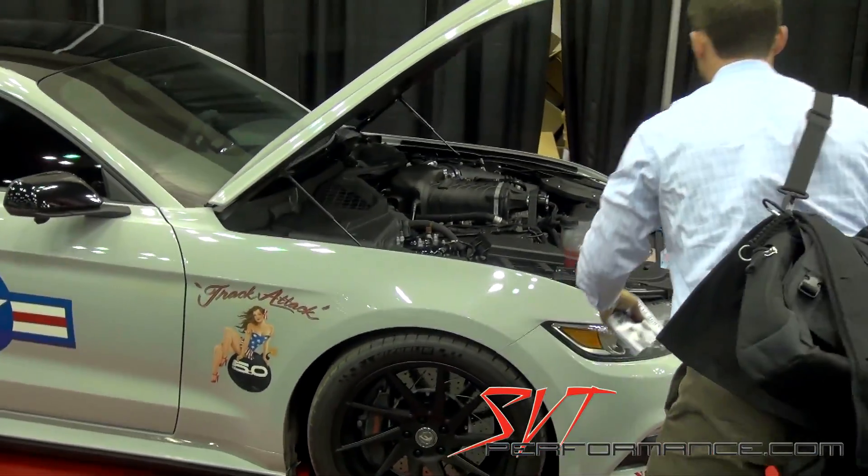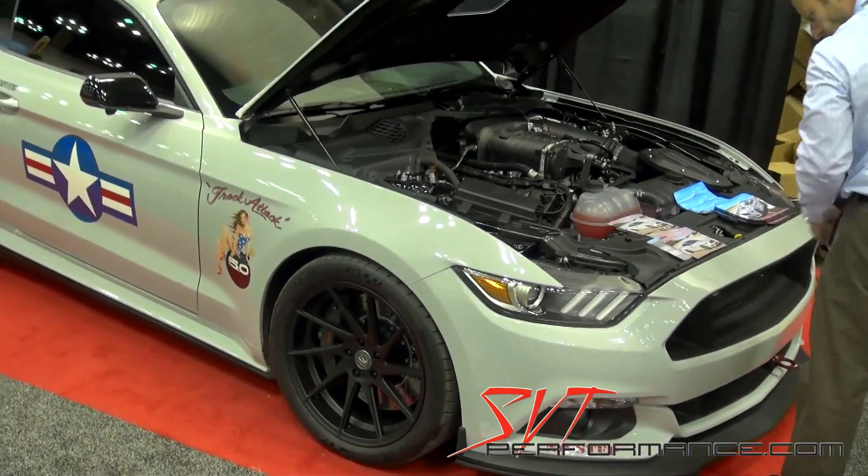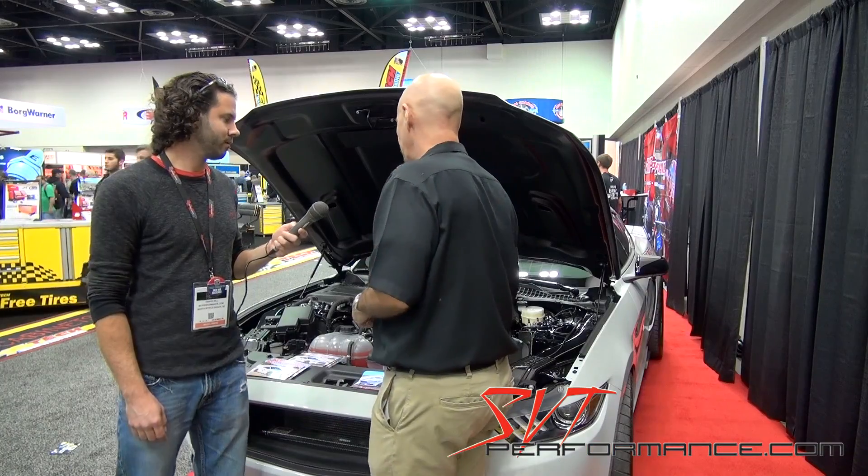The Gen 2R is just a new iteration of the Gen 2. We had the ability to go back in, redo the case, and do some nice things. Let me show you a couple of things about it.